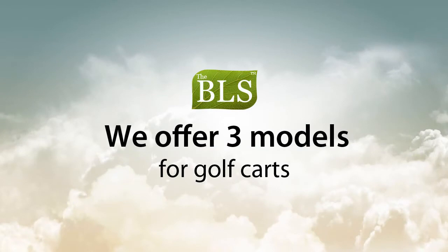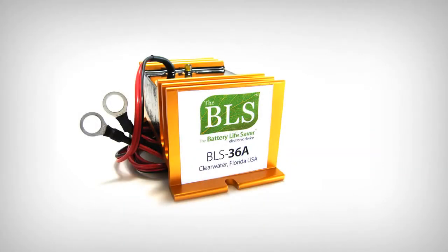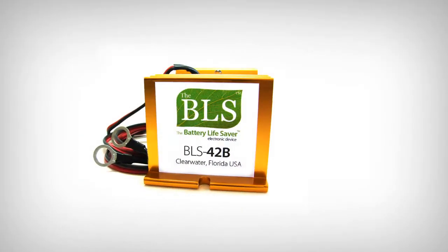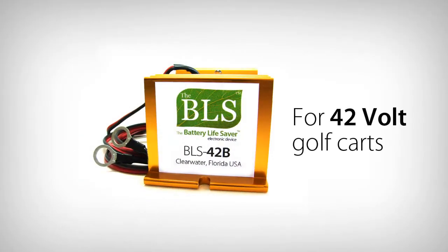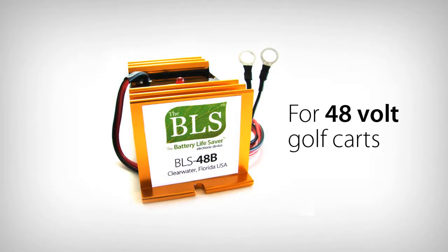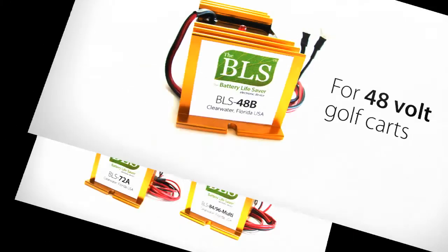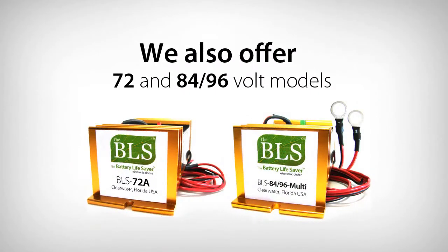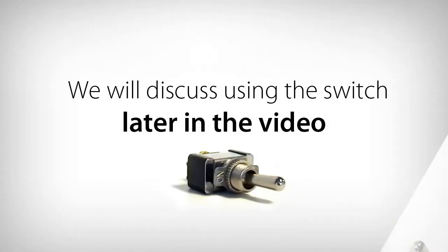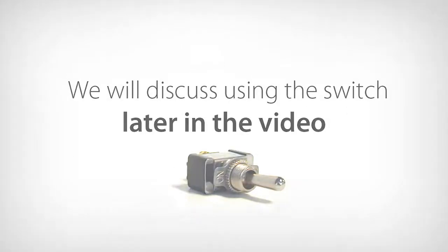We offer three models that are designed specifically for golf carts: the BLS-36A for use on 36 volt, the BLS-42B for use on 42 volt, and the BLS-48B for use on 48 volt golf carts. We also offer 72 and 84/96 volt versions for electric vehicles. Each model listed is equipped with a switch that can be used, which we will discuss later in this video.